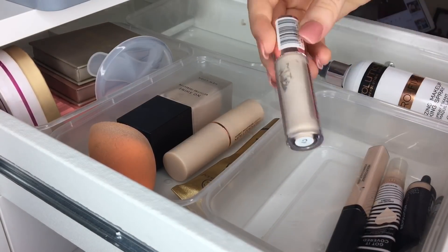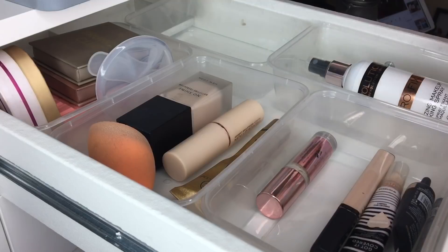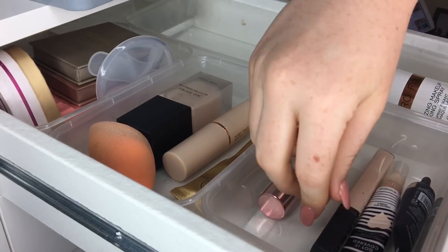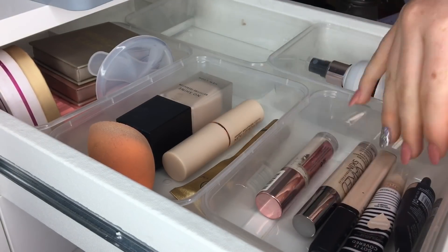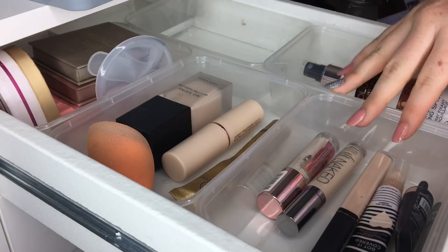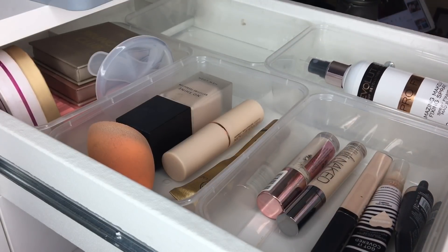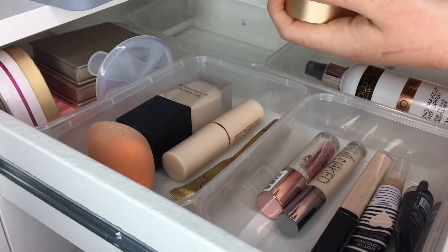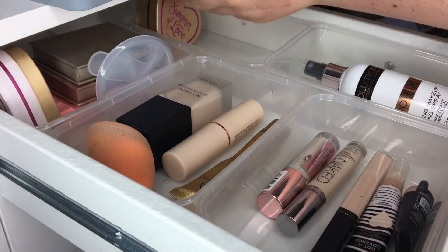Also keeping the Revolution concealer — that's amazing. The last concealer in here is the Urban Decay Naked Skin concealer. I just feel like this tub will work so much better with my concealers. In this section, the Summer of Love bronzer is definitely staying — it's gorgeous. I've got the Dandelion Twinkle, which is a luxury product for me since I tend to go for cheaper alternatives.